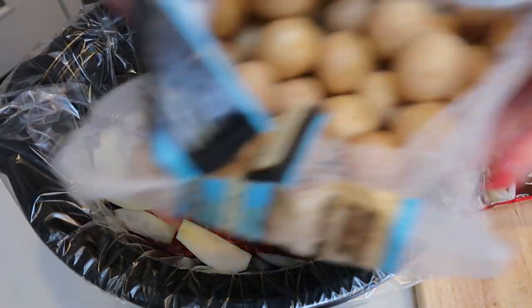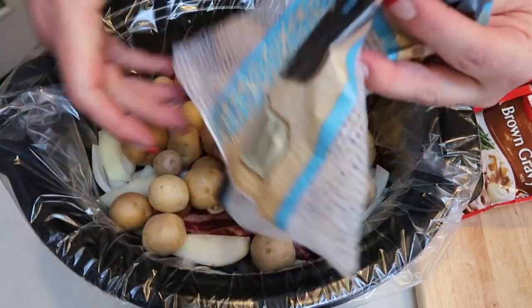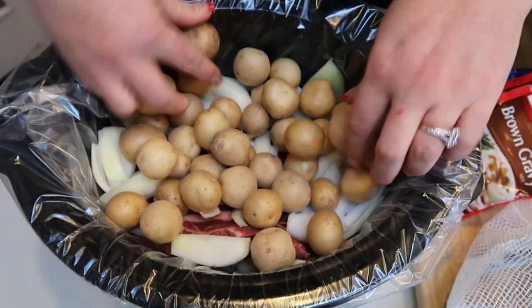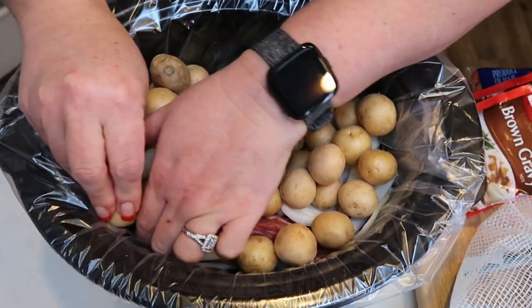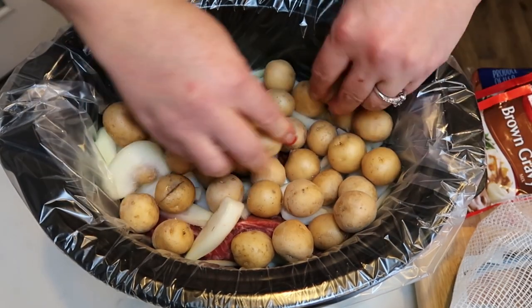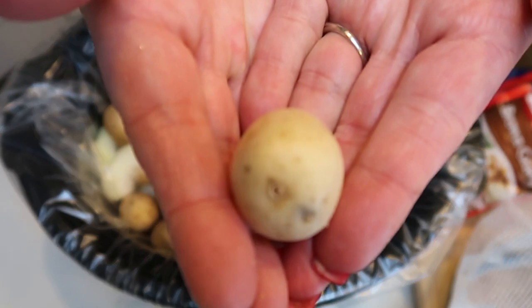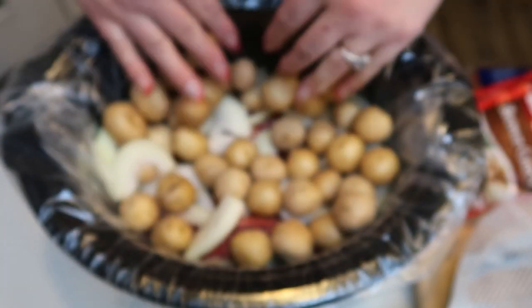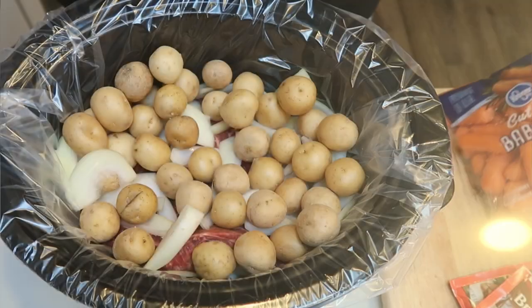Next up are our potatoes. I have my whole bag — I'm actually going to use all of these petite white potatoes in my roast. I am going to tuck a few kind of in and under the roast; that way it just adds to the flavor and makes it really yummy. These are the perfect size for this — they're already the greatest size so you don't have to cut them and add an extra step. So potatoes are in. Next are our carrots.